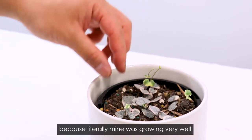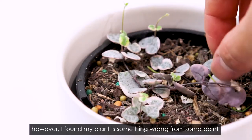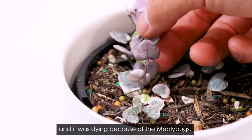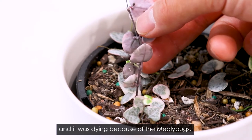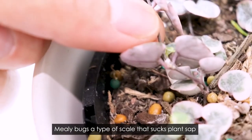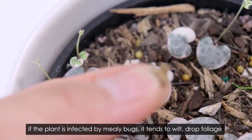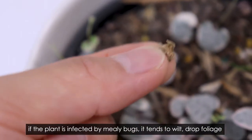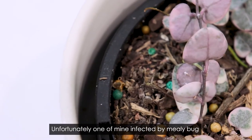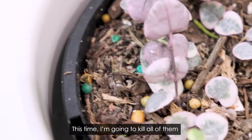I do partially agree with that because literally mine was growing very well. However, I found something wrong with my plant at some point — it must have been because of mealybugs. Mealybugs are a type of pest that sucks plants up. If a plant is infected by mealybugs it tends to drop foliage. Unfortunately, one of mine got infected by mealybugs, so this time I'm going to kill all of them.